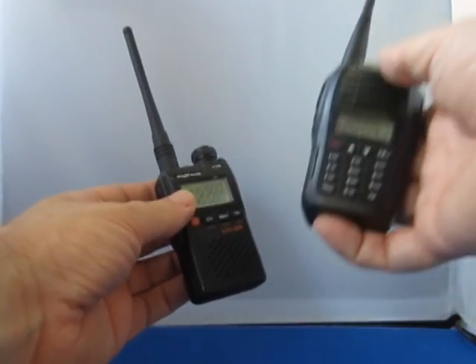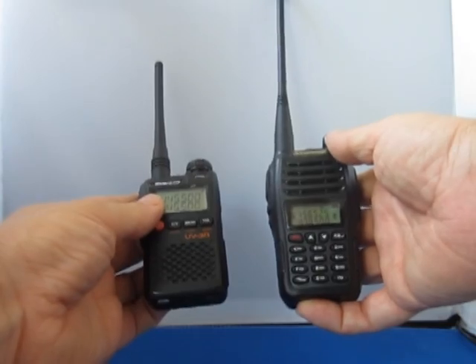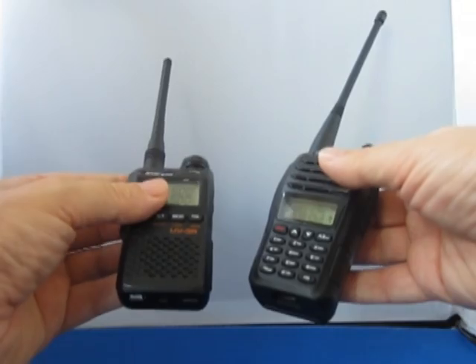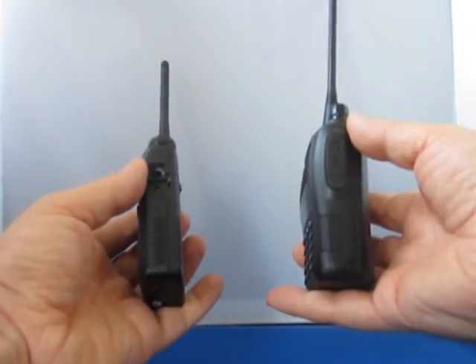The antenna is a little bit larger, and certainly has a more quality feel than the original 3 Series. Do note that the antenna connections are threaded differently.